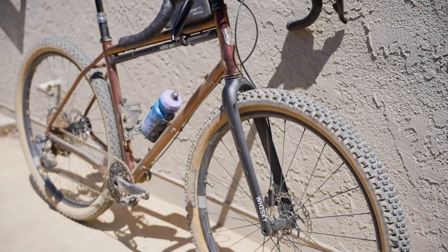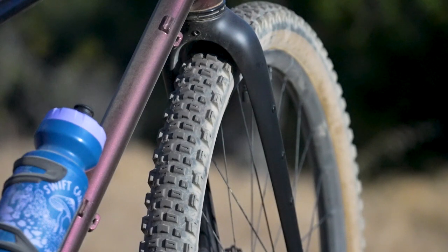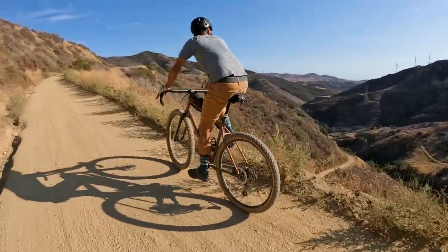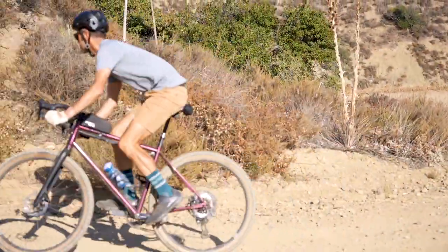What would you say is the main reason you specifically built up a Sutra as opposed to other options from Giant, Salsa, and other brands? I went with the Sutra because it seemed like the only thing available that had the tire clearance I was looking for, geometry I was confident would be capable off-road, and could still run a full-height dropper post. Those were the three main drivers. What size tires do you have on it right now? It's a 2.4 front and 2.2 rear. I've stuffed a 2.6 up front and a 2.4 in the back and that works fine too, but this is a good all-around, go-anywhere combo.